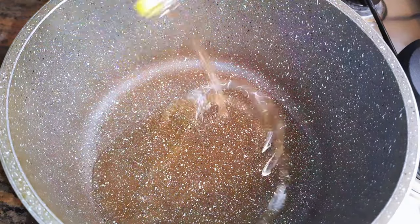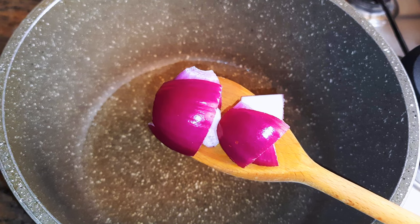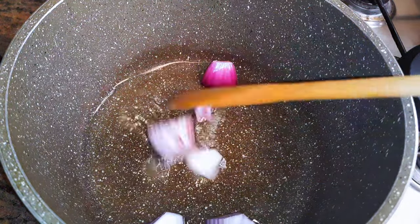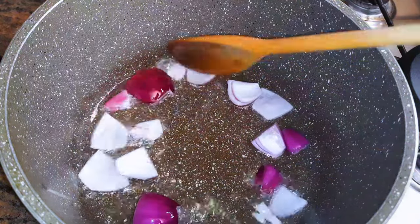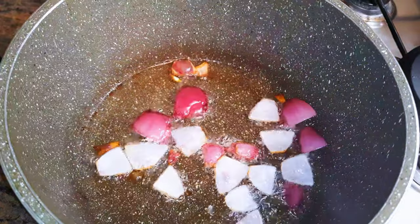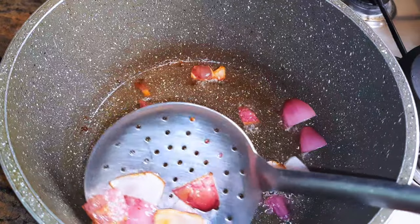I'll put a pan on fire and come in with some oil. I'll come in with some chopped onions and let them fry on medium fire till they turn brown. Basically I'm trying to infuse the oil with the onion flavor. When the onion is cooked enough, I'll just get them out of the oil.